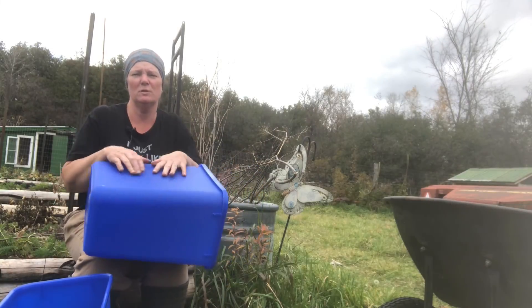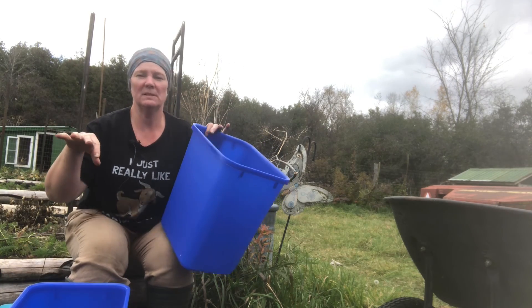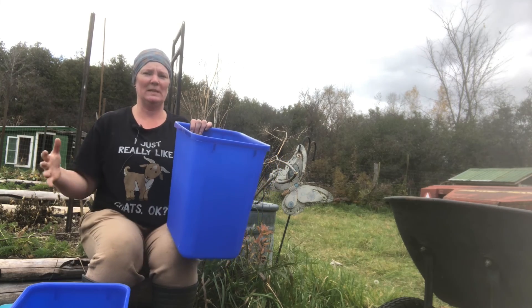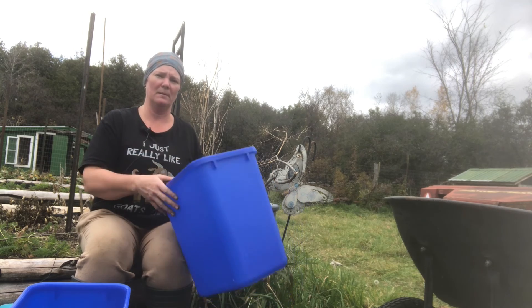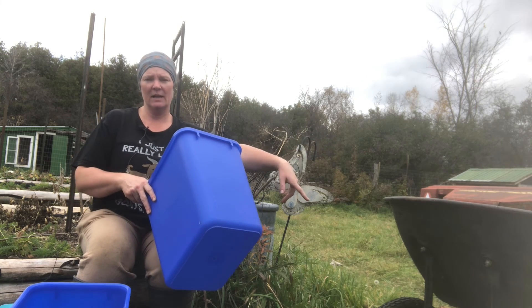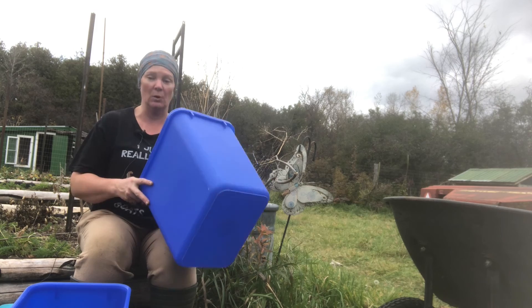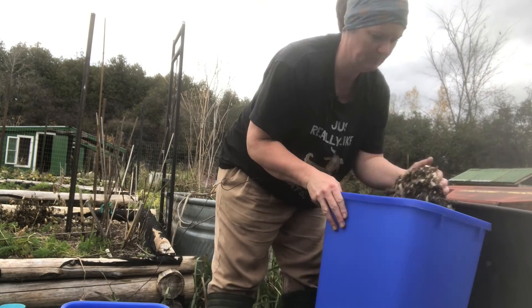These are the two containers I've chosen to put my carrots in this year. I chose these because they actually fit straight down in my potato bin — they'll go on either side and the potatoes will go in the middle. I don't put the potatoes in any kind of mix; they just go straight into the potato bin. Let's get our first layer down into these bins to cover the bottom so the carrots aren't sitting straight on the plastic.